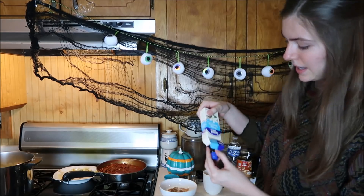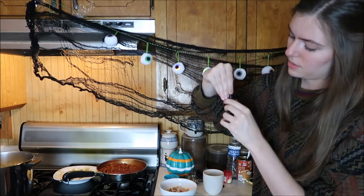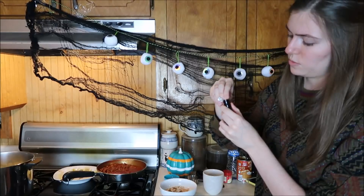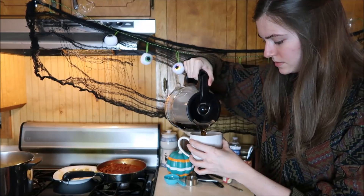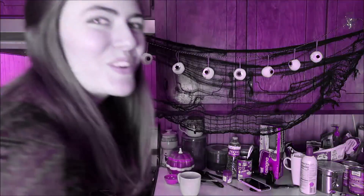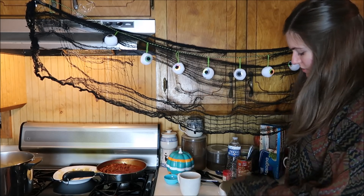Cup of milk, vanilla extract — I love the smell of vanilla extract, a lot better than that red wine vinegar. That was not the move. It says to add the coffee first — we don't have much coffee, so it's probably going to be hot on my hand. It's just one little princess. Steam burns are real, people.